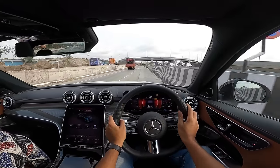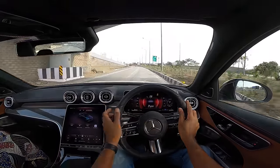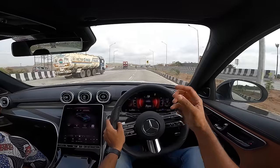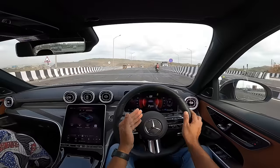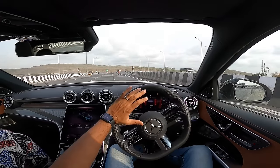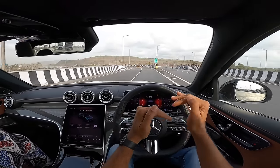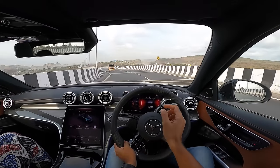Turbo lag isn't really there, though power delivery isn't very spiky due to newer emission norms. The mid-range is super strong and the motor is super refined — you can barely hear it inside. Near the top end it does make some sound. Over speed breakers you have to be very careful with the AMG Line's lower ground clearance — I've probably scraped it around 407 times in the past three or four days. In Sport mode the traction control becomes less intrusive.